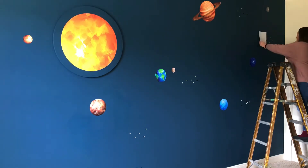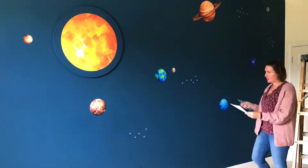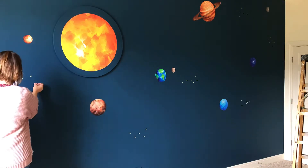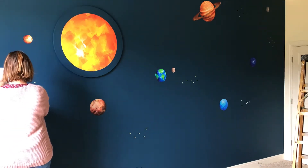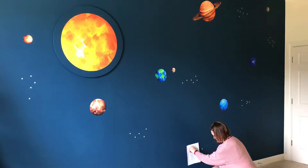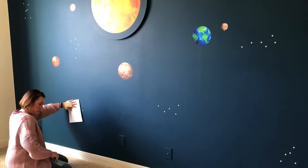I used the larger stars for the constellations — they are actually a mix of star-shaped and round shapes, which I think makes the wall look better. I'll link to the stars I used in the description below. One note: for some reason that store on Amazon only lets you buy one set at a time, so if you need two or more, you order one day and then order another the next day.